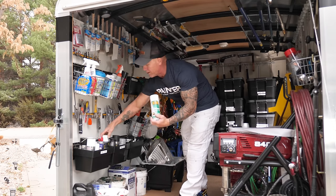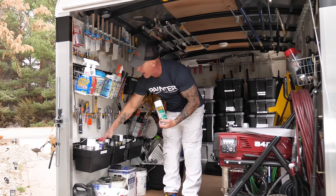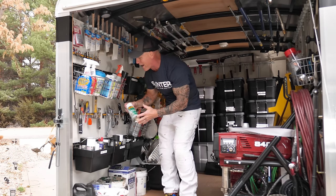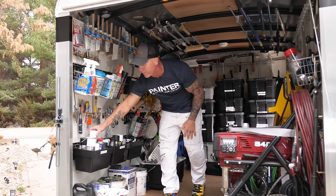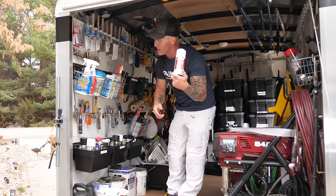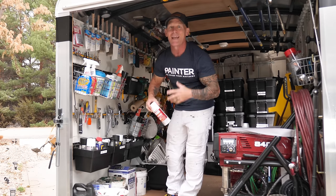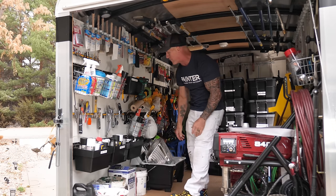I've got multiple different primers for different things — access to primers right here. You want to have shellac primers, oil-based primers, and water-based primers. They're all in here. BEN is a great primer for eliminating fisheye on cabinet doors when you're spraying cabinet doors or spraying trim.